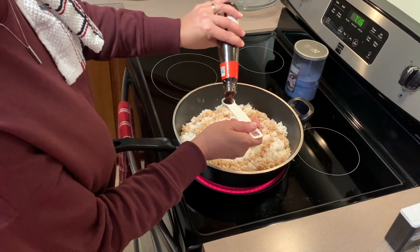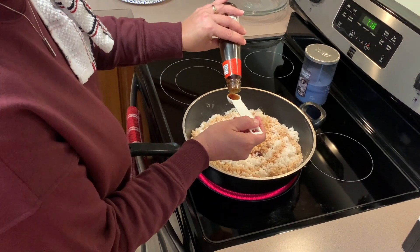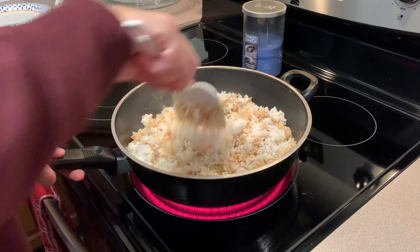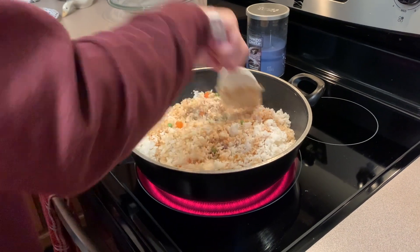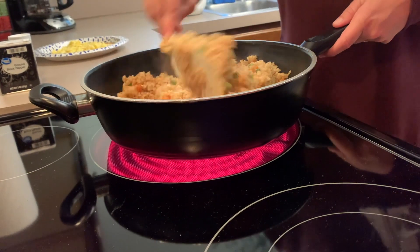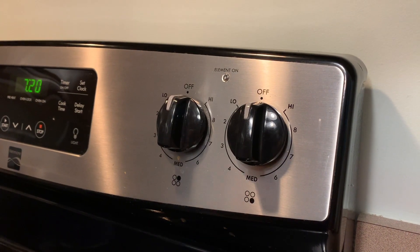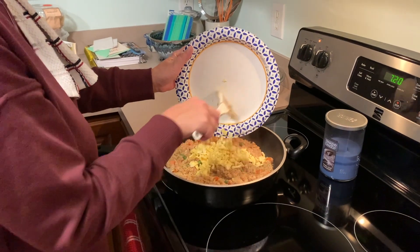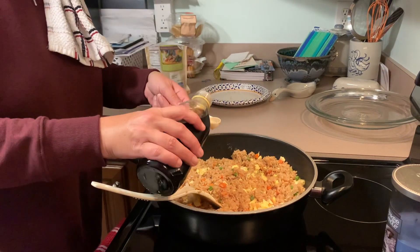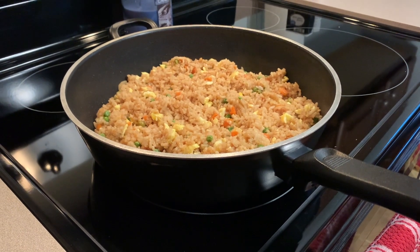Now add the soy sauce to the taste of your choice. Then add the oyster sauce, which adds flavor. After you have followed all these steps, mix the rice for two to three minutes without stopping. Then turn your burner off to add the egg from earlier and the sesame oil. After you have mixed in the egg and sesame oil, your rice is all done. Now, enjoy!